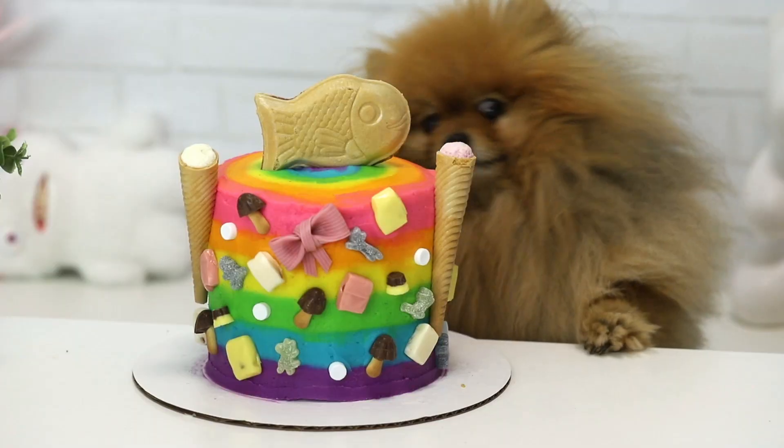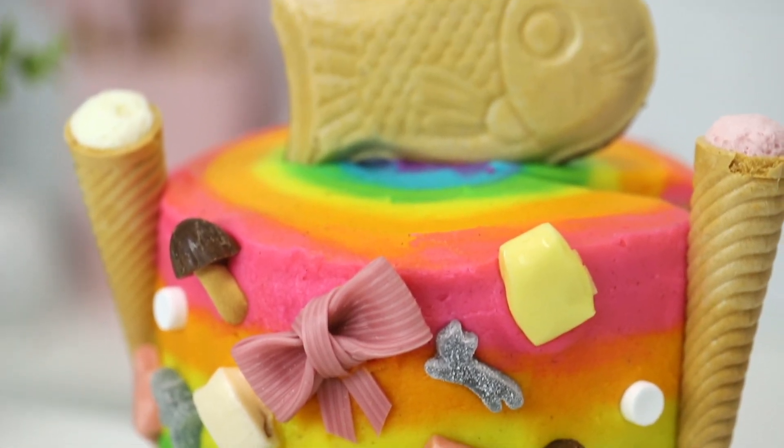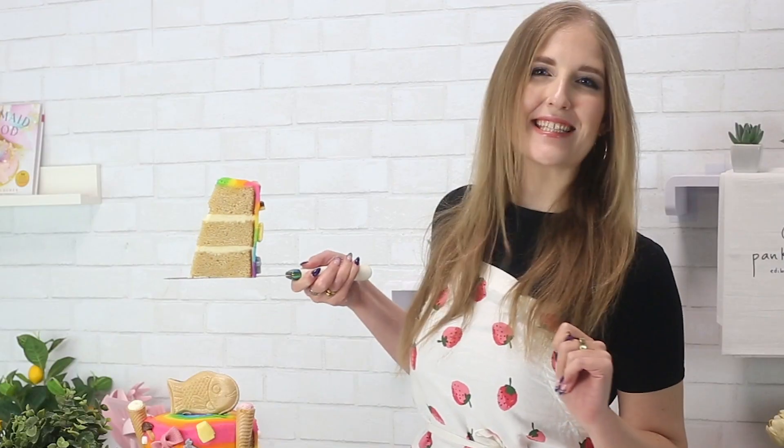Today I'm making the prettiest rainbow cake and I'm going to cover it in candy from Japan. So let's get started.